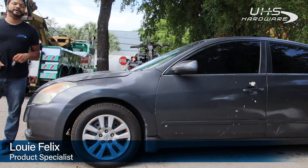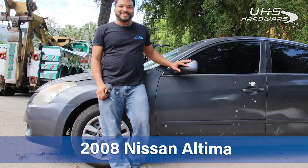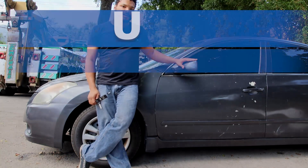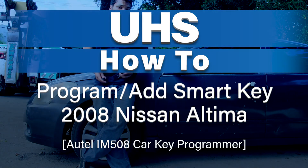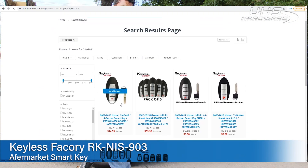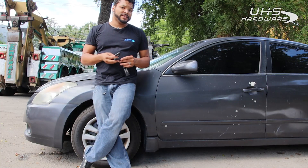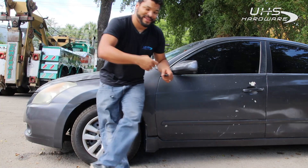What's up UHS hardware fans, it's me Louie here today, on the scene with this vehicle — a 2008 Nissan Altima. I'm gonna be programming an all-new proxy key for it using the Autel IM508 and using an Akram Record remote smart key from Keyless Factory. Should be pretty simple, pretty easy — let's check it out, see how we get it done. Come with me.